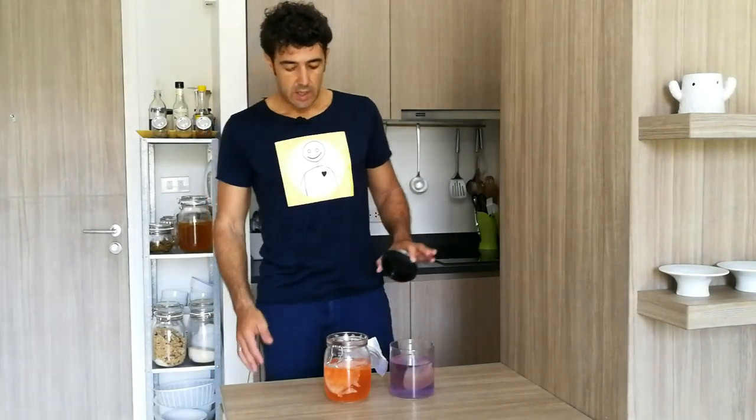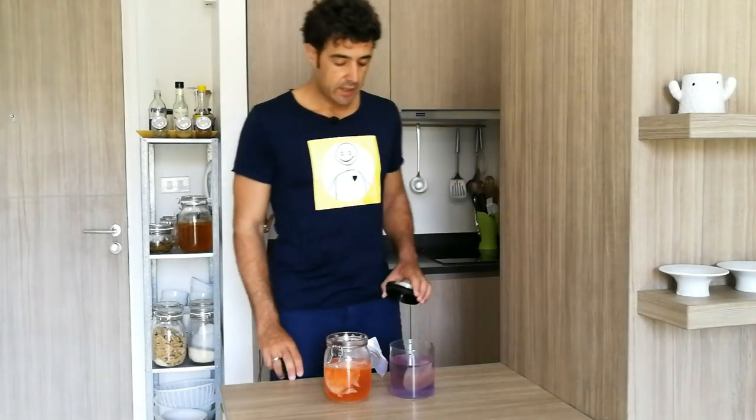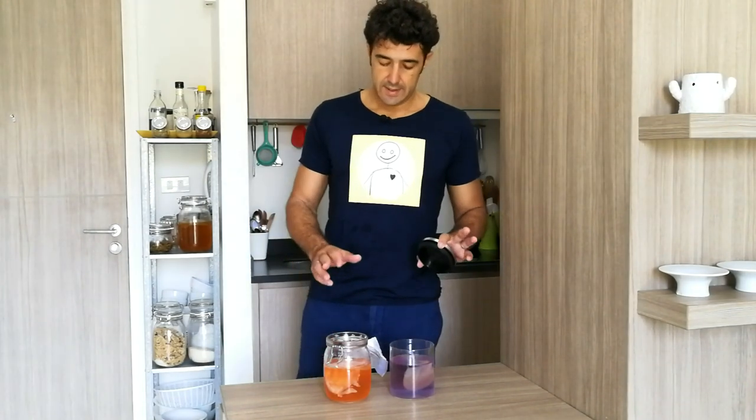After one week, our kombucha with the strawberry and our kombucha with the butterfly pea are ready.